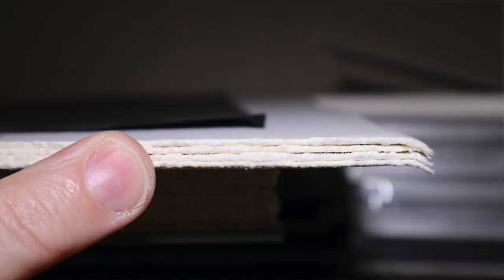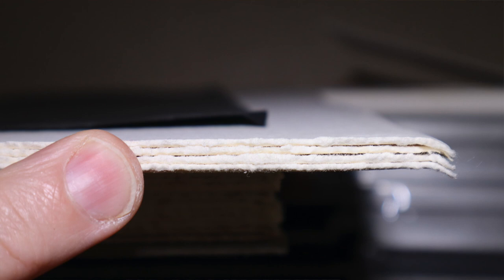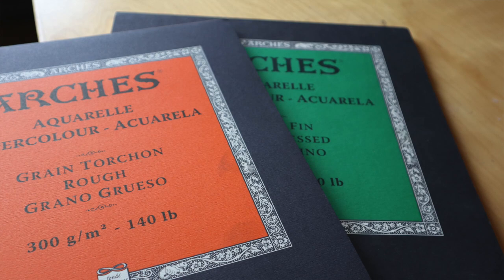The 600 gram is super thick — it's basically cardboard, twice the thickness. The great thing about that is you don't need to stretch it. I've never stretched it and it just takes a good soak in without buckling. So if you're going to invest a lot of time in a painting, the last thing you want is it to buckle and become something you can't look at again.